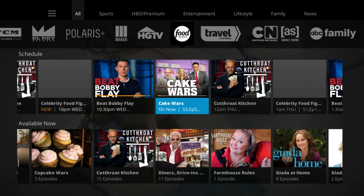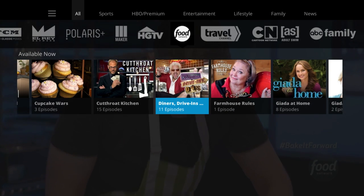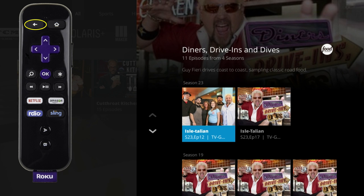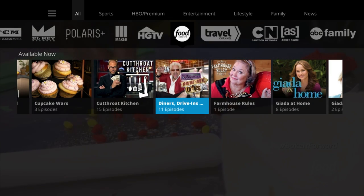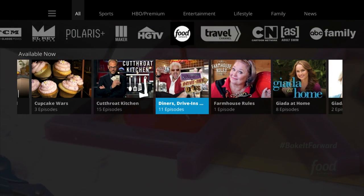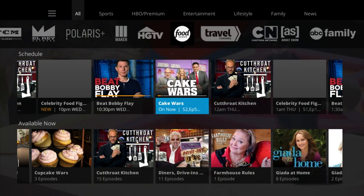Once you're back to the main guide, you can select the down button once more to view the available now or VOD selection. Here you will be able to view past episodes from some of your favorite shows. A lot of current season VOD offerings are available for a few weeks and then they disappear, and some past season episodes are available but not all within a season. To get back to the main guide from the VOD area, just hit the back button, then hit the up arrow to get back to your live TV options.